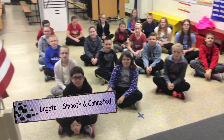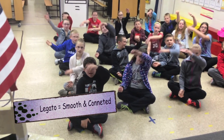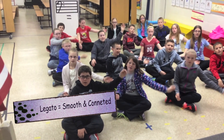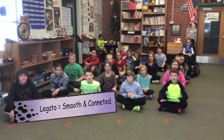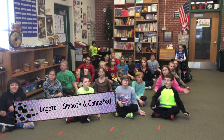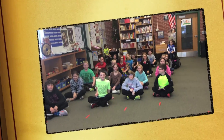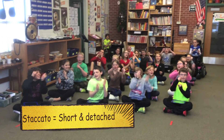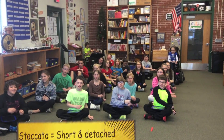All right guys, what is legato? Go. Legato — smooth and connected. And what is legato? Go. Legato — smooth and connected. What is staccato? Go. Staccato — short and detached. Good job.